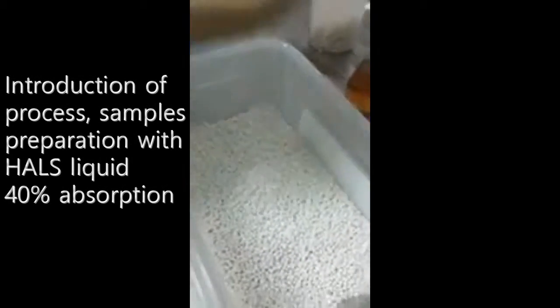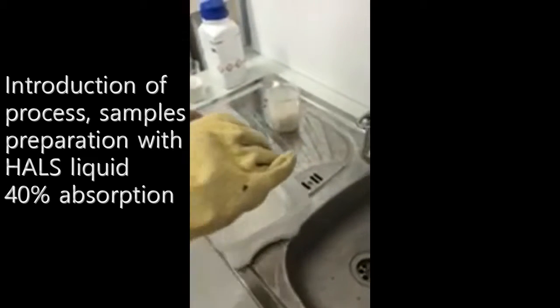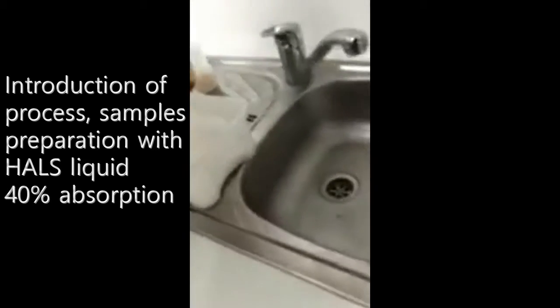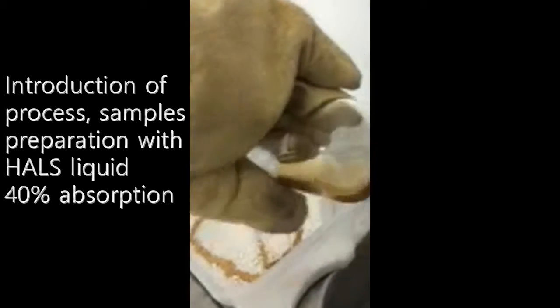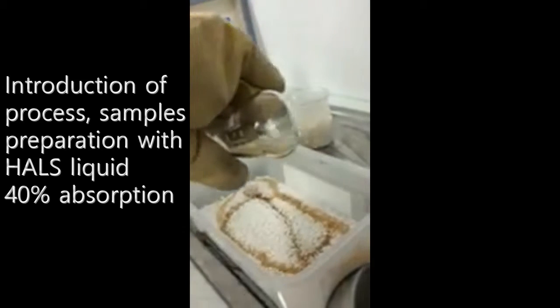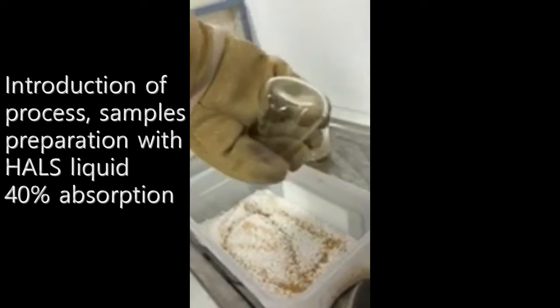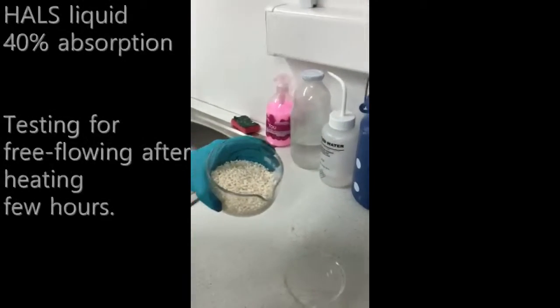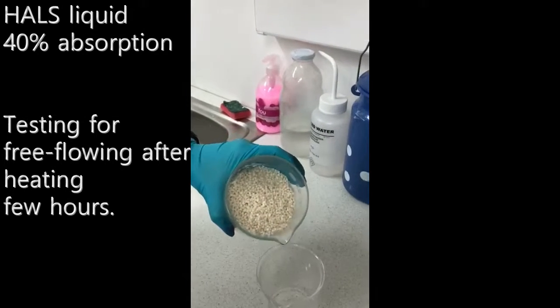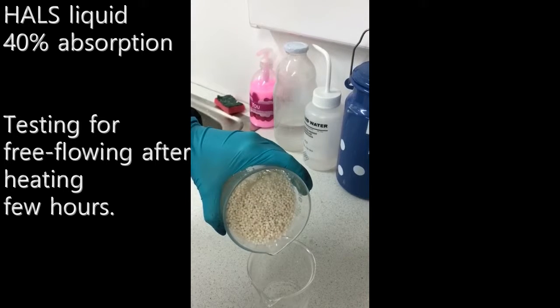These are porous granules, and we will present the prepared sample for absorption. We test porous granules after storing at 50 degrees Celsius during 3 hours.